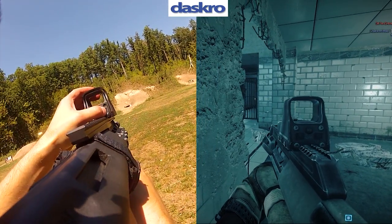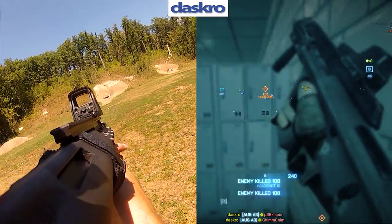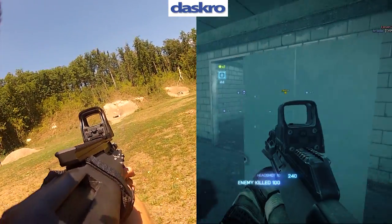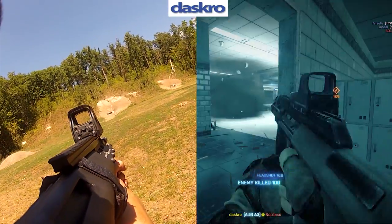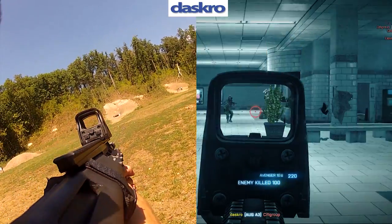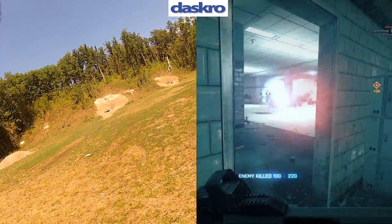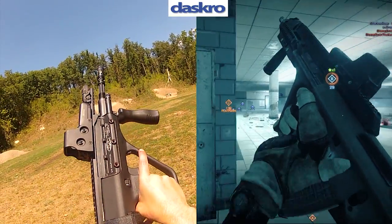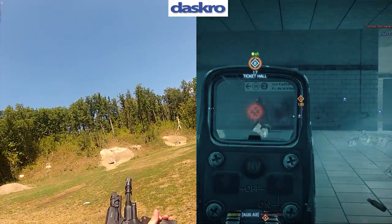I just need to adjust that sight a bit so I get a better picture, and then we'll put a few more rounds in. Most bullpups have a reputation for a terrible trigger, but this trigger isn't so bad — it's a bit rough around the edges, but it's still a consistent pull, which is good in my book.